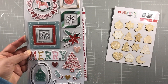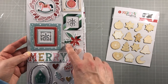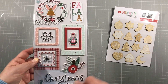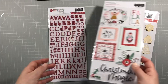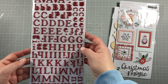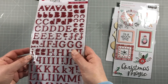Then we have the chipboard stickers - lots of frames, which are always great for layering. We've got some titles, some florals, a beautiful rocking horse, a Russian doll, a fairy for the top of the tree, more florals - that holly is just super cute. And then we have this fabulous alpha which is red with little white detail on it - very sweet and festive. Just letters, no numbers.